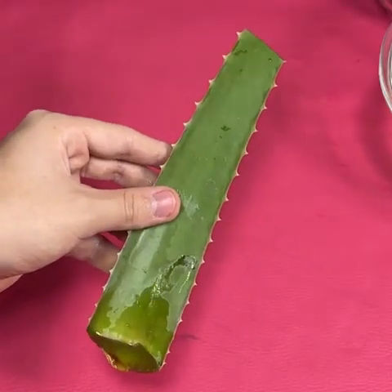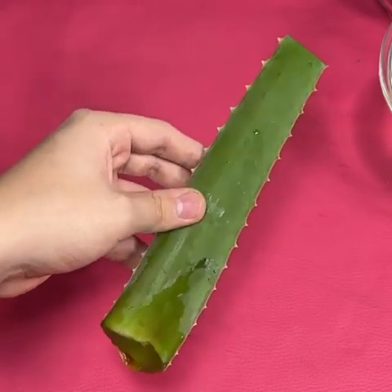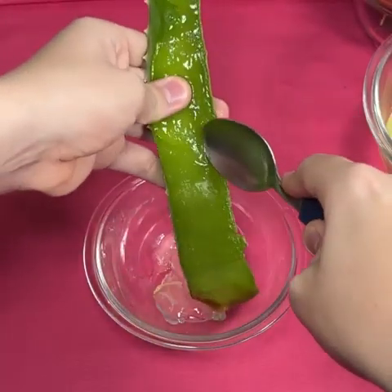While it is boiling, we will need some aloe vera — about that size. We peel it and remove all its gel into a container. The benefits of this gel include preventing hair loss.